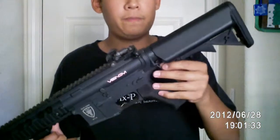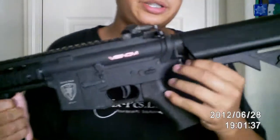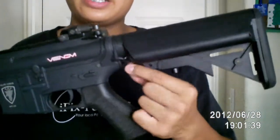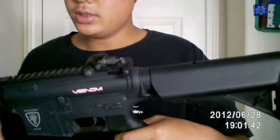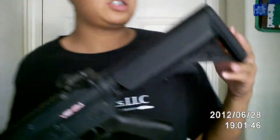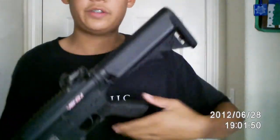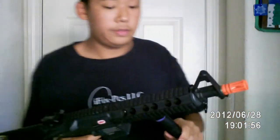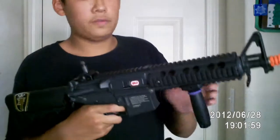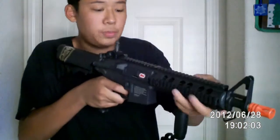I have this Magpul ambidextrous sling mount right here — you guys can see that. It came stock already with a crane stock right here. It's good, very comfortable, fits well in your cheek. It also has a rear flip-up sight, which is pretty good.